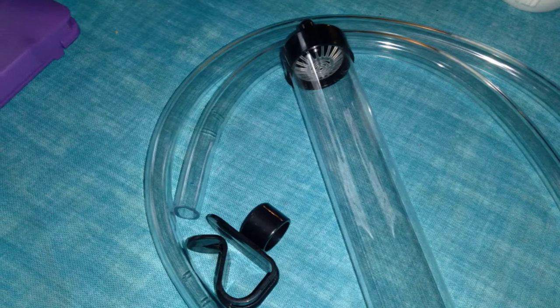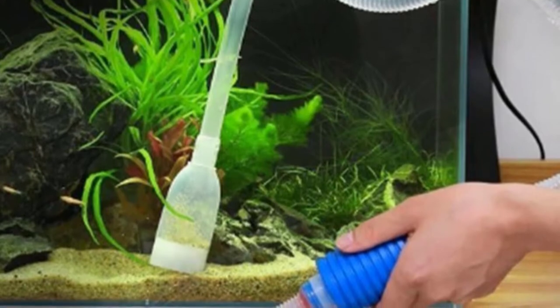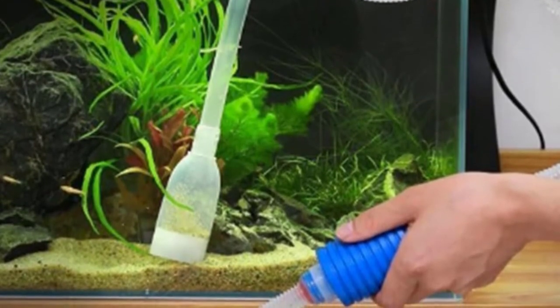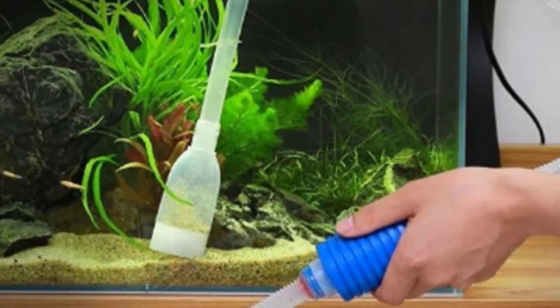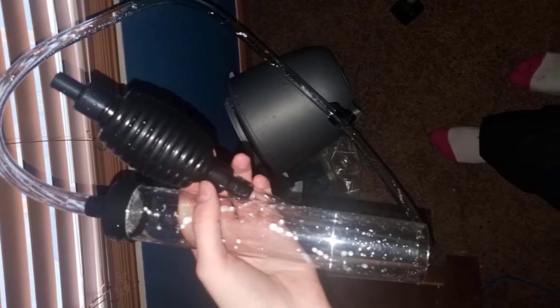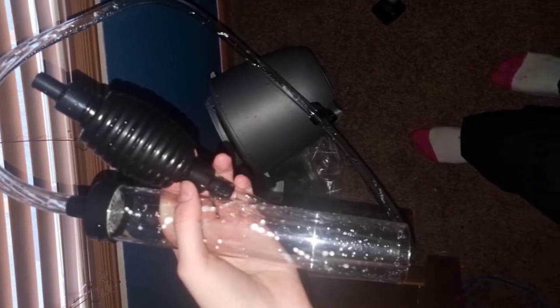Even if you own a large tank, you'll have plenty of hose to work with. This siphon has a 7-foot long rubber hose so you can reach the bottom of 100-gallon tanks easily. It also comes with a handy clip that secures the outlet onto the edge of the bucket, preventing the other end from accidentally spraying water all over your floor.